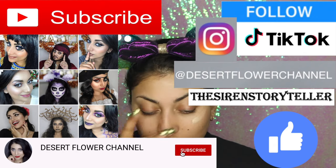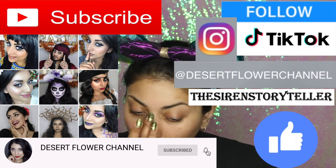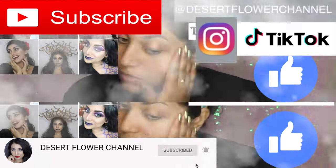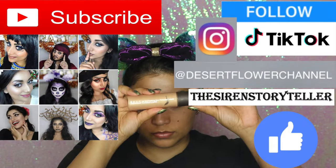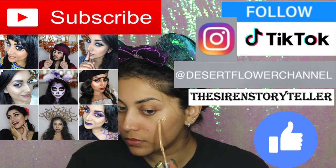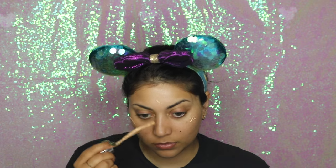Let me remind you that subscribing is a hundred percent free, so please click that subscribe button and also subscribe to my second channel, the Siren Storyteller. I post videos every single week, so trust me you don't want to miss out. With that being said, let's move on to the tutorial.